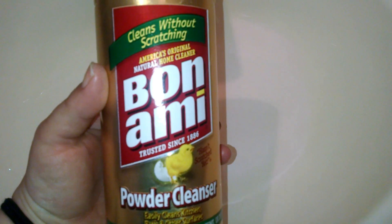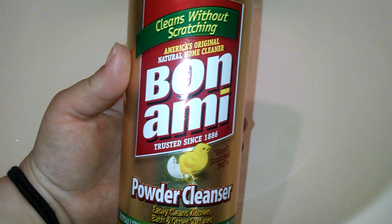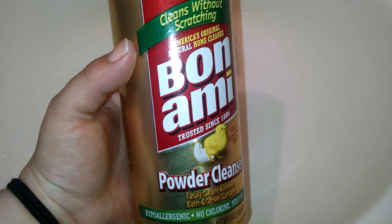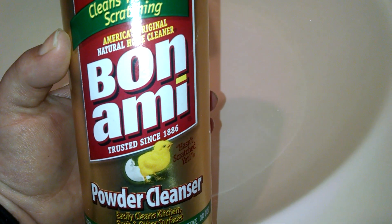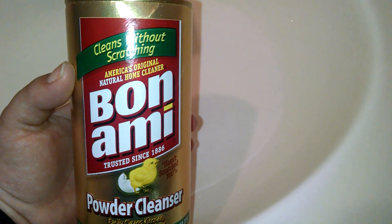I wanted to tell you about the smell because I forgot to mention that earlier. It doesn't really have much of a scent to it at all. If you smell anything, you're going to smell the baking soda in it, but it's very faint — not overpowering at all. I really don't like the smell of baking soda and it didn't bother me. I just got a whiff of it here and there, but other than that I didn't really smell anything. It feels similar in texture to Comet and Ajax, and it works just as well in my opinion.